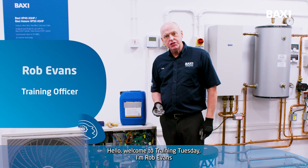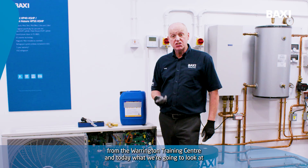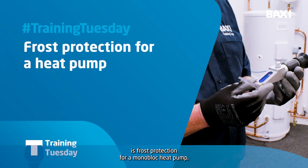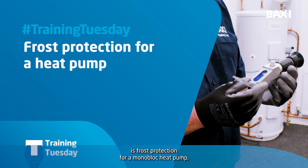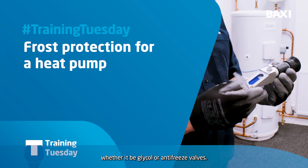Hello, welcome to Training Tuesday. I'm Rob Evans from the Warrington Training Centre and today what we're going to look at is frost protection for a monoblock heat pump, whether it be glycol or antifreeze valves.